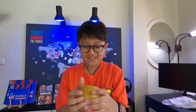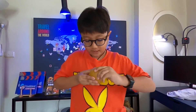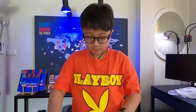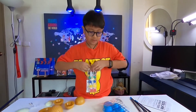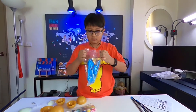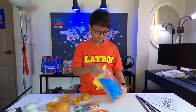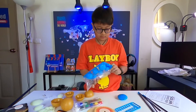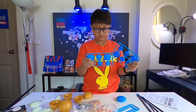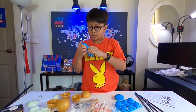We're supposed to paint these so we have to take them out first. I'll just keep it like that and paint it that way. Let's open this one next — that was easy.